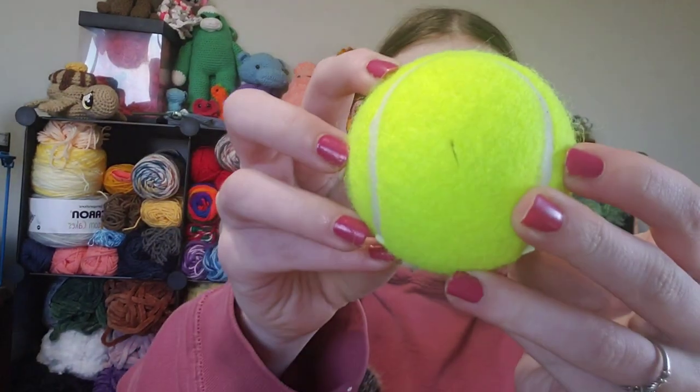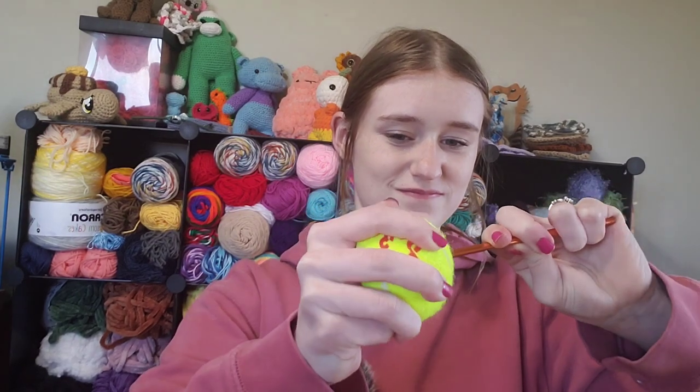So I sliced a hole in the top of this right here. I didn't know that there was pressure inside of these tennis balls and it made a sound almost similar to what the actual package made, and it scared me — my heart is still racing from it. But let's see if this slice in it will make it easier.